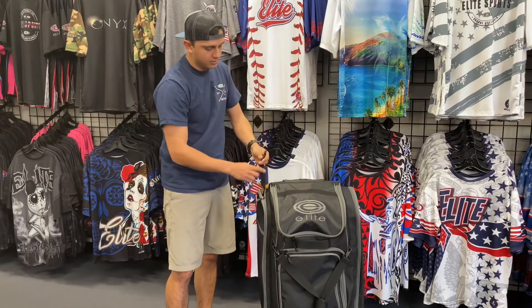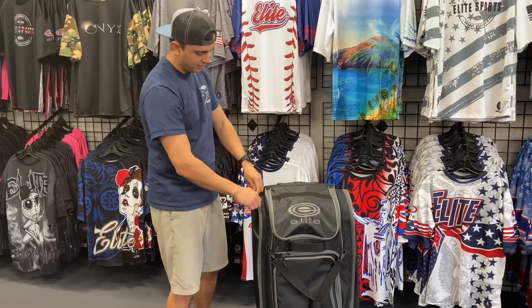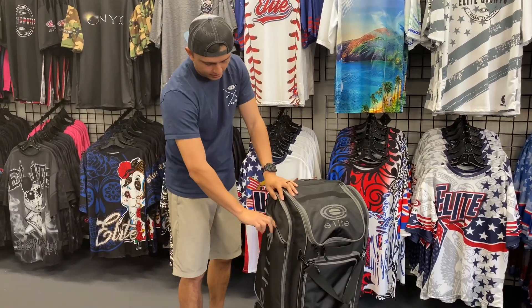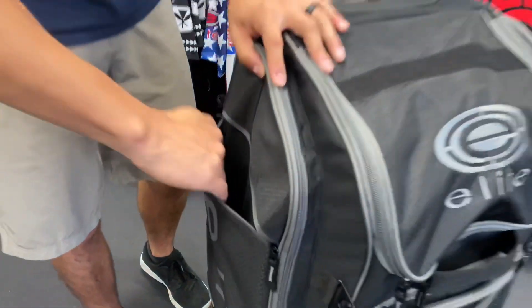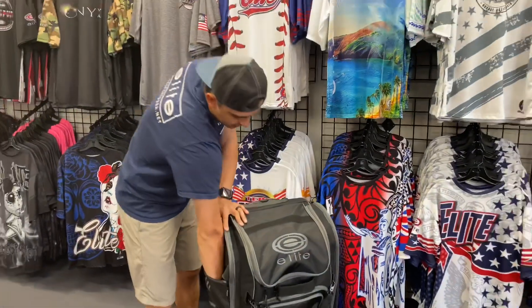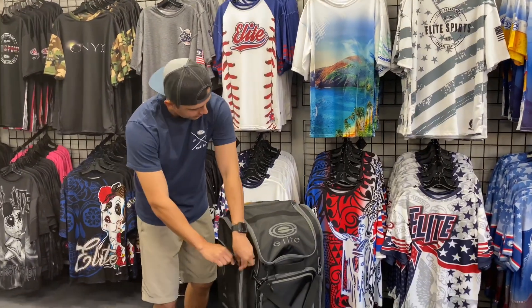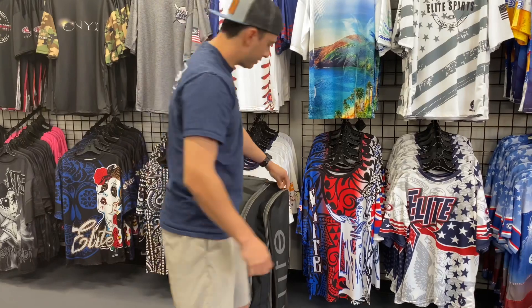And as always, our bags come with hooks so you can hook it on the fence while you're playing. Then it's got this nice little side pocket right here with a nice material — seems like scratch-resistant, kind of like the inside of a sunglass case. You can put your wallet, your phone, anything — sunglasses if you don't have a sunglass case.